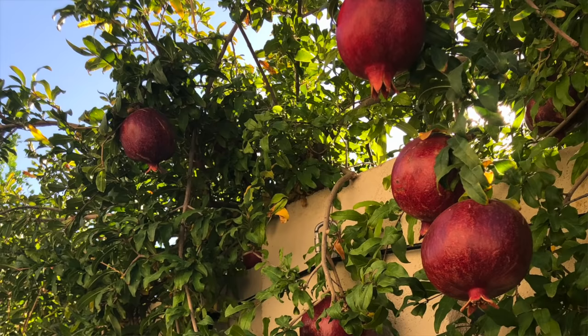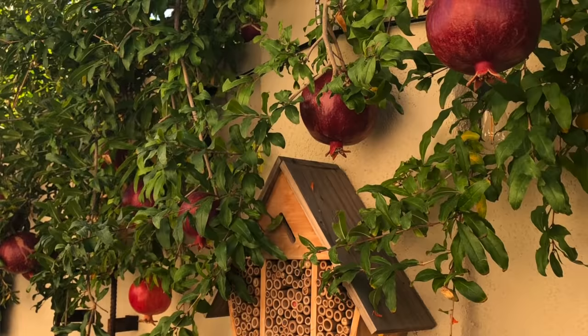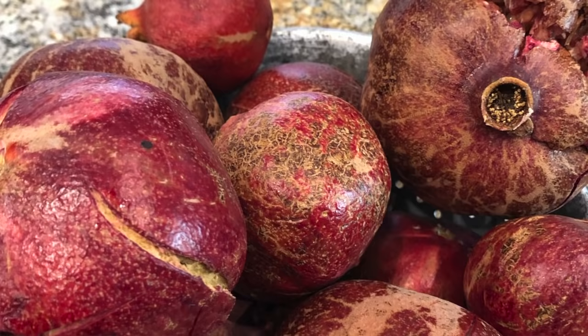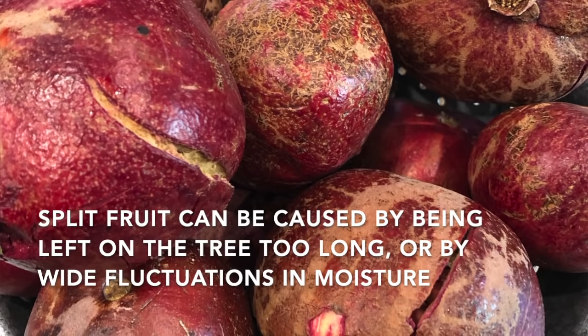When harvesting a pomegranate, it's often best to clip the stem rather than pull the fruit off, as that can damage it. Pomegranates beginning to split can be caused by a few different things: fruit left too long on the tree will begin to split, and wide fluctuations in moisture will also cause splitting.